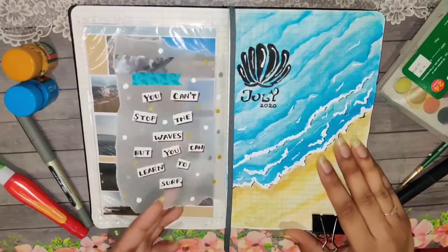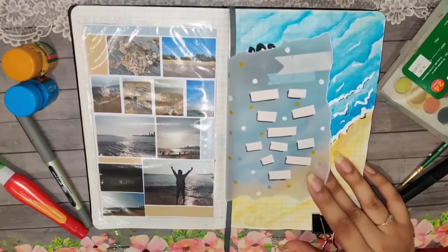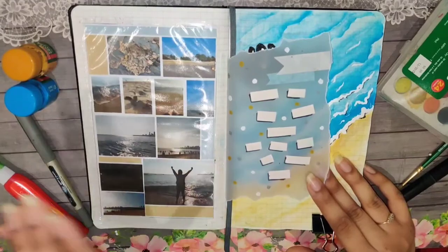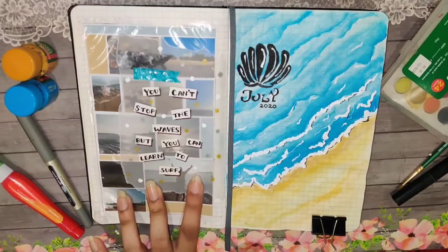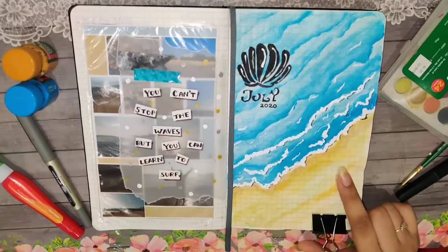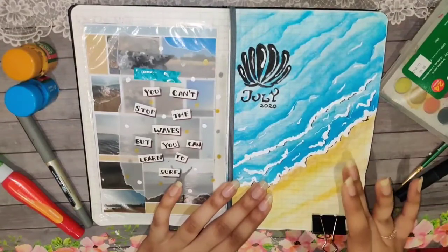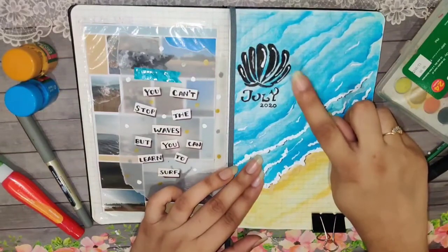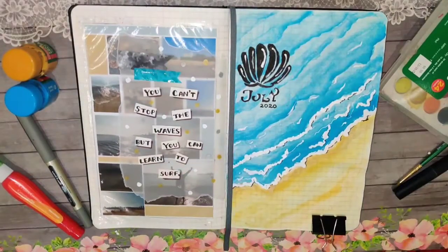For the quotes page I decided to add all my images from the beach — these images are from one single day at a Mumbai beach. I thought it would be really nice to have a collage here, and the quote is: 'You can't stop the waves but you can learn to surf.' I kept this page really simple with just waves of water coming onto the beach. This was my trial at watercolors too, and it turned out really good. I also added a shell — shells come into the scheme a lot.